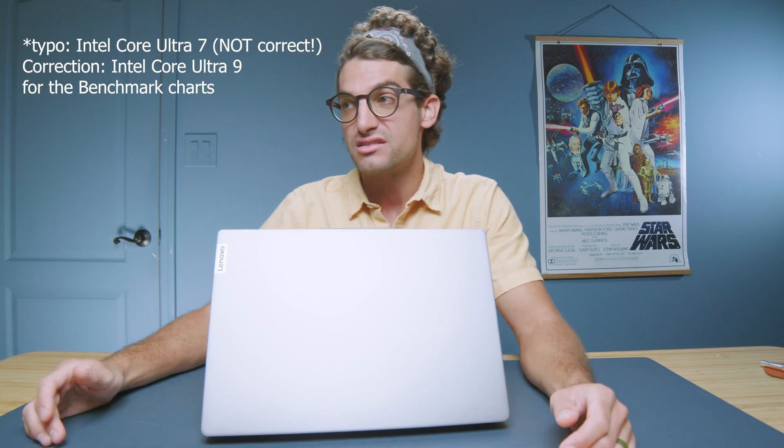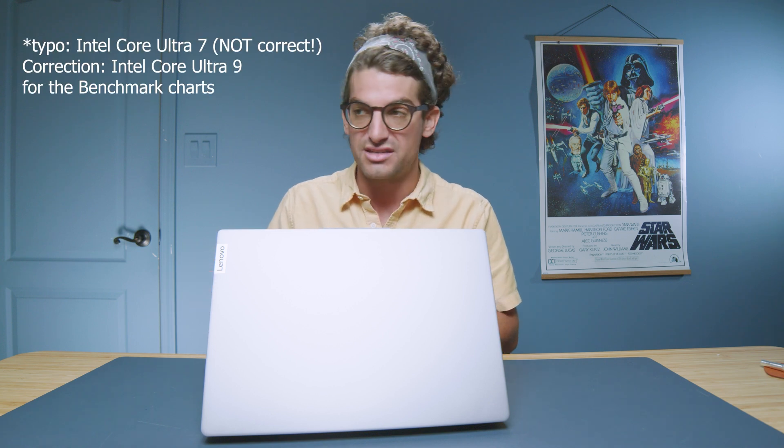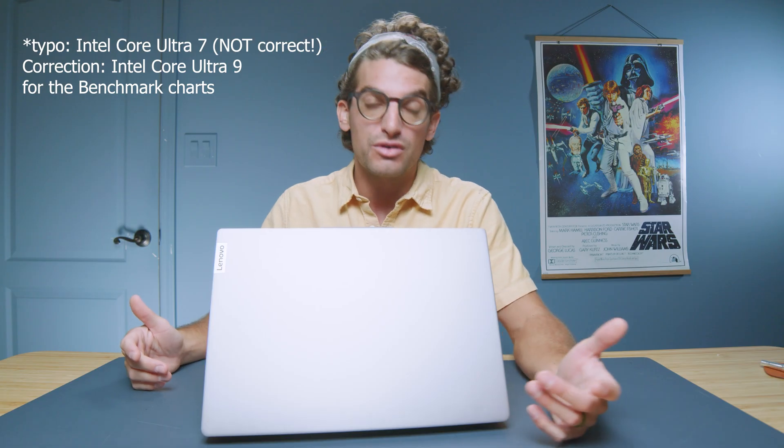Where I was most impressed was in Photoshop and video editing. In Photoshop, we saw a score of 7,399 — a lot of credit due to the 32 gigs of RAM and the Intel Core Ultra 9 CPU. The large trackpad and touch screen let you quickly select tools, which is great. It's a fantastic Photoshop laptop, and if you use Photoshop alongside Illustrator or InDesign, you'll have great multitasking ability with that 32 gigs of RAM.